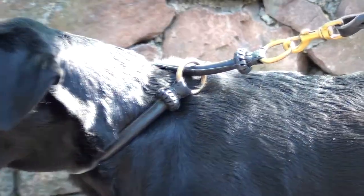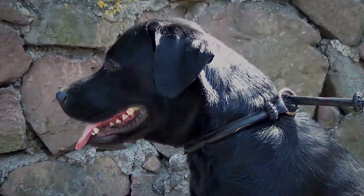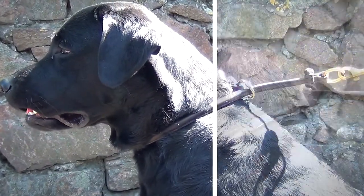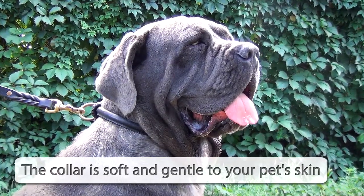The accessory is 1½ inch wide and can be used both for training and walking. It also has a narrower version, 1¼ inch. It is important that the collar is soft and gentle to your dog's skin.